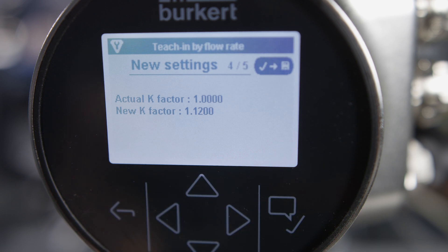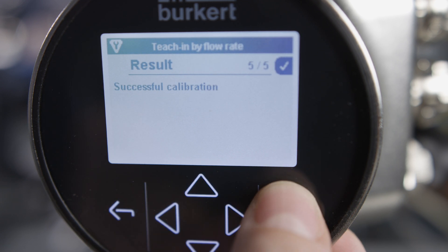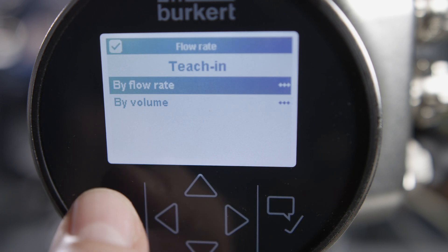Confirm to use this new K-factor for flow measurement. Calibration at the device has now been completed.